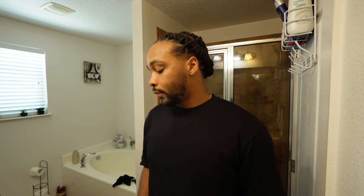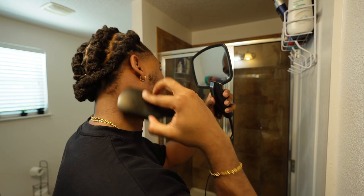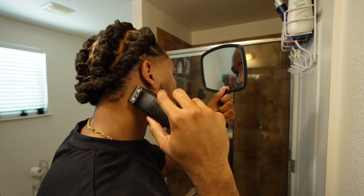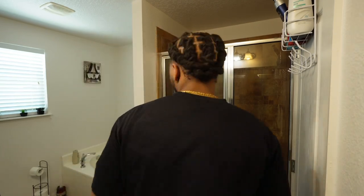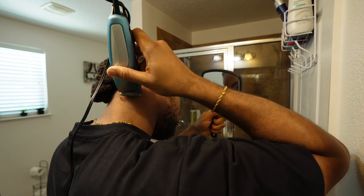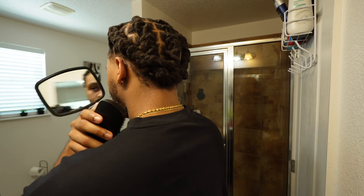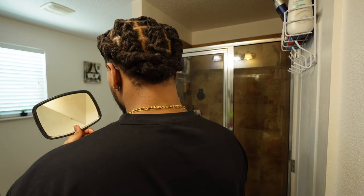And that is it for the front of my hairline. For me, I like to keep my hair, beard, and hairline as natural as possible. Going over to the back — I'm gonna brush it down the same way. Just follow the line. All I'm gonna do is make one line straight down and then use my shear to remove all the excess hair. Do the same thing for the next side, use the shear, and there is all of my hair done.